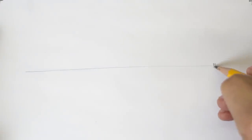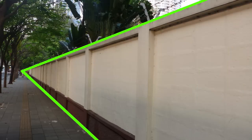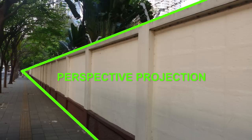First thing you gotta do is make a horizon line — this is the line where we will put our vanishing points. Vanishing points are a point somewhere in the horizon where the plane vanishes. For example, you are standing in front of a large, infinite wall. When you look to the left, it extends into infinity, but the wall shrinks smaller and smaller as it gets further until it just vanishes, because of the phenomenon we call perspective projection. The point where the wall vanishes is called the vanishing point.